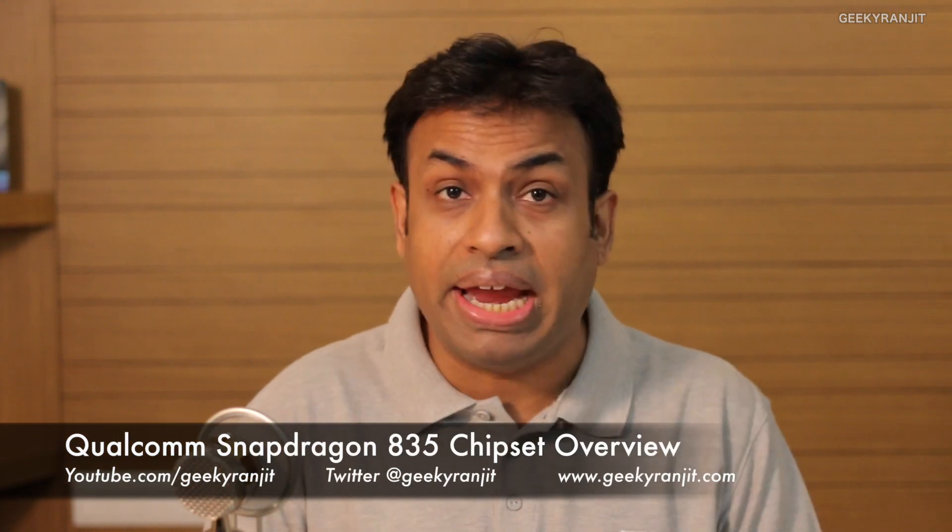Hi there, this is Ranjith, and in this video I'm going to talk about the Snapdragon 835 processor and my thoughts about it.